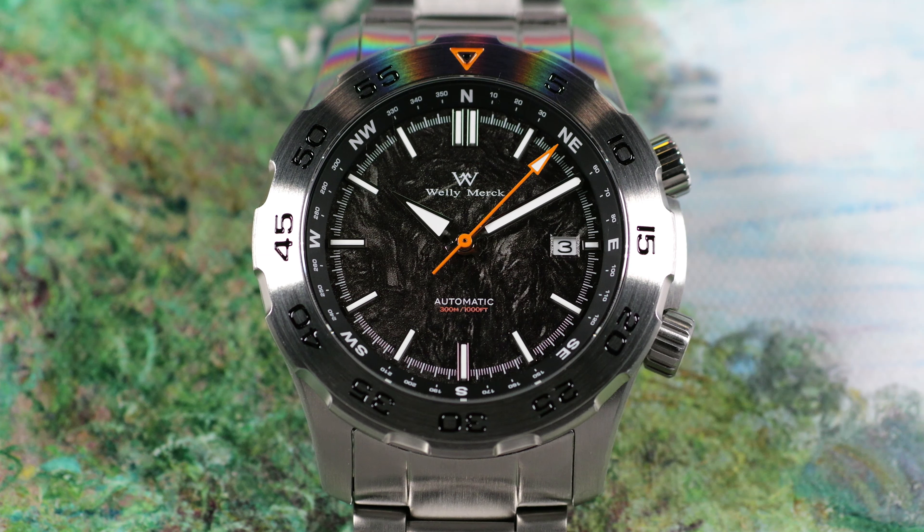In terms of the type of watch, this falls under that kind of everyday adventure watch category. Some key characteristics and design language you're looking for in this space — of course you're going to want something that is sporty, legible, and tough. This is their military watch, the WM157.